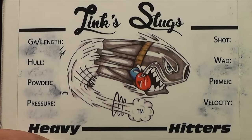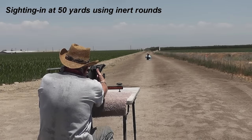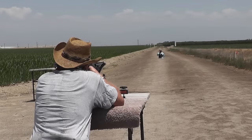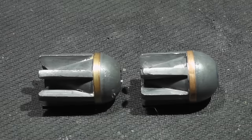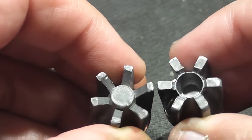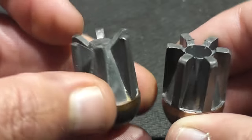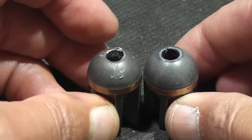Today we'll be testing shotgun slugs that resemble miniature tank rounds more than they do shotgun slugs. Regular viewers may recognize the heavy hitter slugs from previous tests, but based on those tests this slug has been redesigned to make it more accurate and stable in flight. The most exciting part about these: they actually go boom when they hit the target.